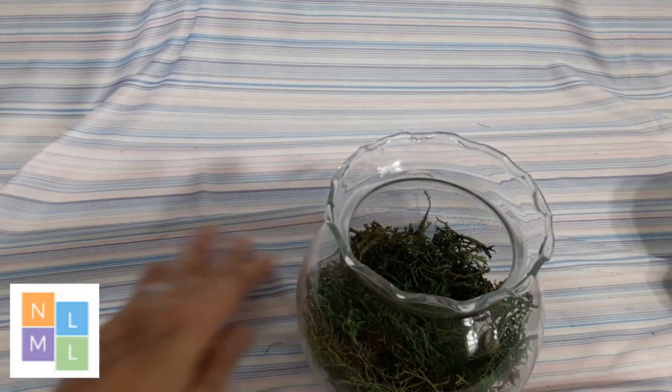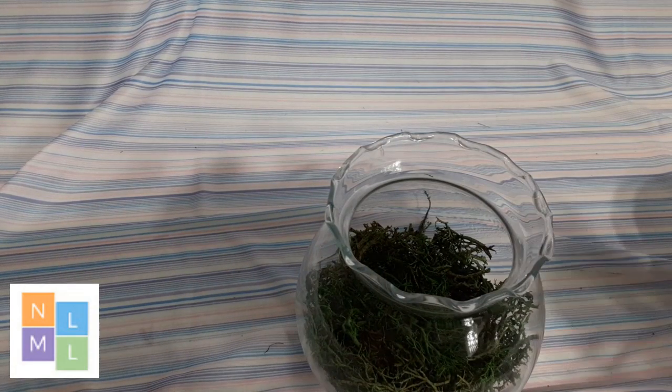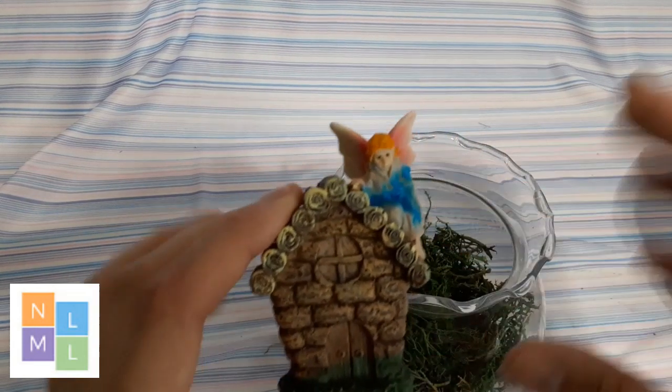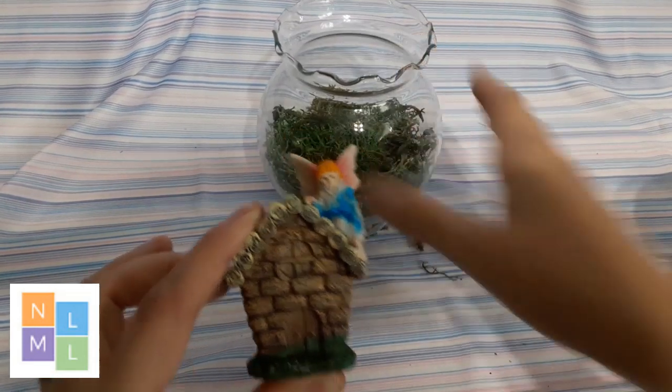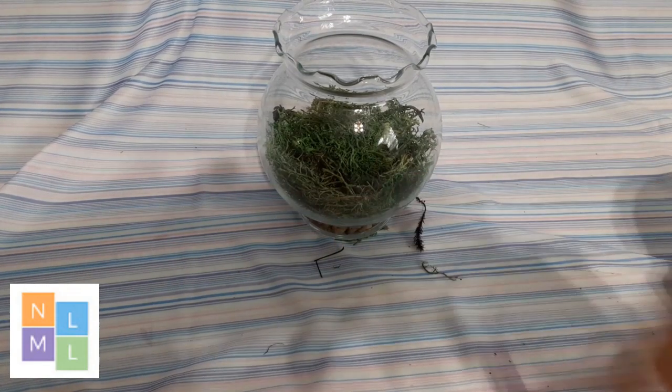Once you have your base layers, you want to think about your scenery. We have a few things for our scenery: a little fairy house, a rock, and a little dragonfly.